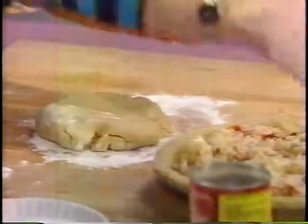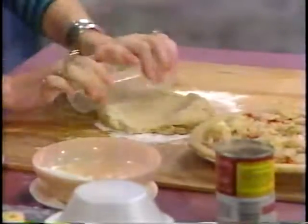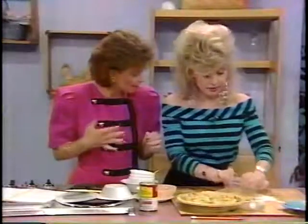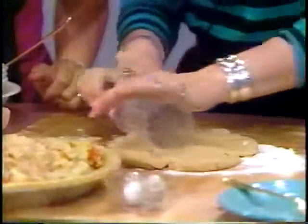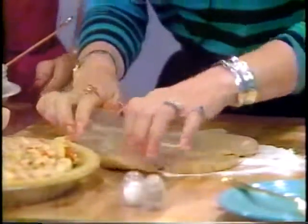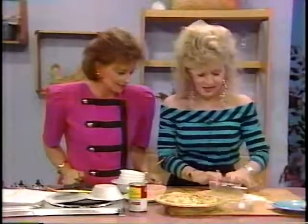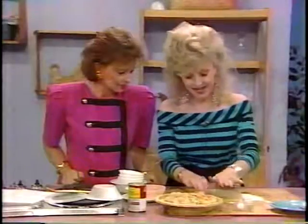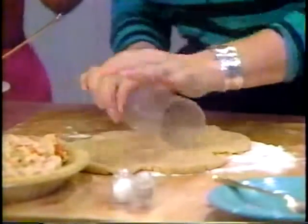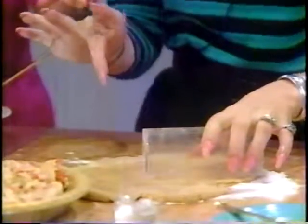Now we're going to roll out this pie shell and put the other pie shell on top. I never know how you and your sisters really cook with nails like you all have. Yours aren't as long as Dolly's, huh? Does Dolly really cook with those nails? She can cook — she's a little bit more salty than I like, but she's a good cook. We're talking funky, and I'm trying to cook, Debbie.